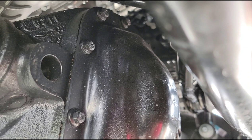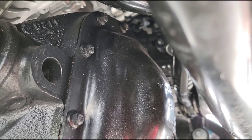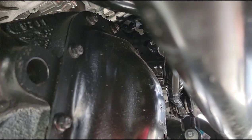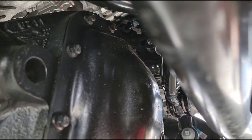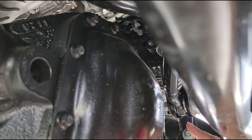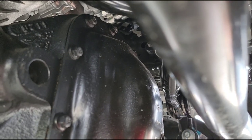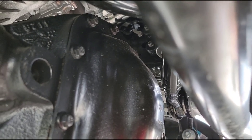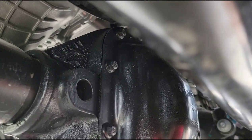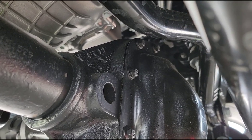If we crawl under here and look, the frame side of the track bar is over on the driver's side over there. I know it's kind of hard to see, but right here — that's the frame side of the track bar. And then the axle side, of course, is over here on the passenger side of the vehicle. It's kind of hard to see up under here, but that's kind of neat to see.